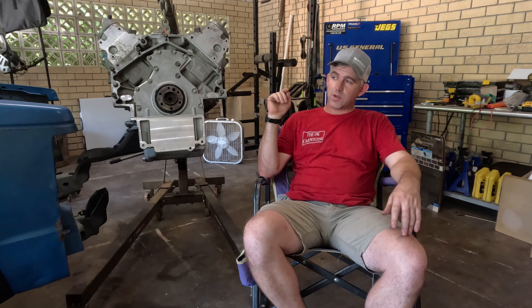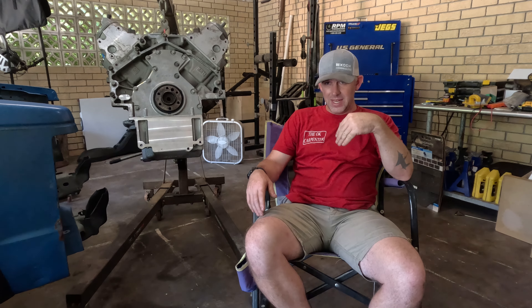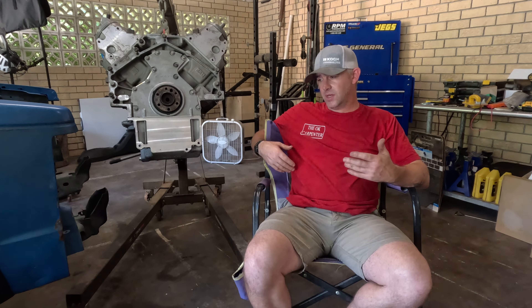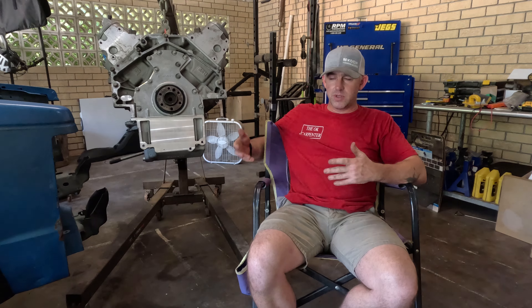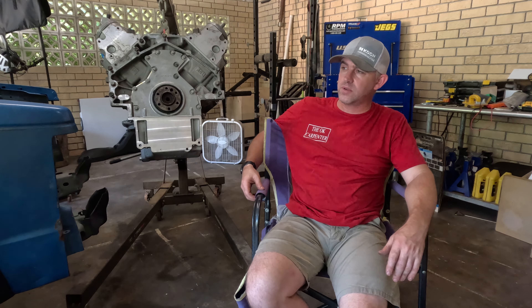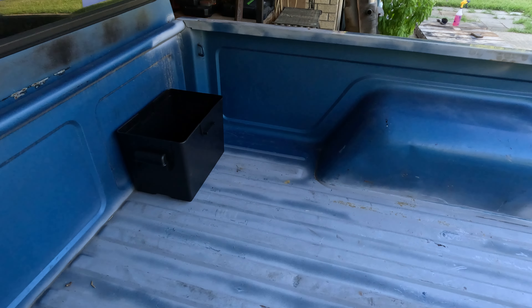What I do plan on working on tonight after I get back from eating dinner is relocating this battery. I'm gonna try to get it in the back in the bed. I don't know exactly where I want to mount it yet. Do I want to put it immediately behind the passenger close to the cab, or do I want to put it all the way in the back by the tailgate? Ideally by the tailgate to help counterbalance some stuff, but that means running a longer cable.